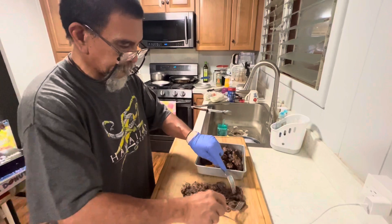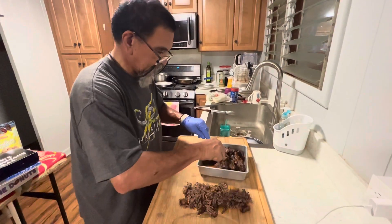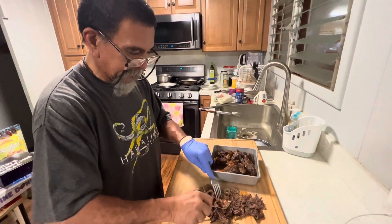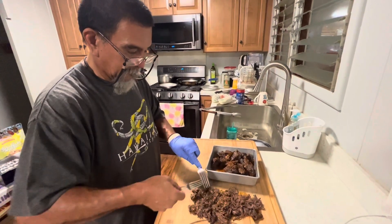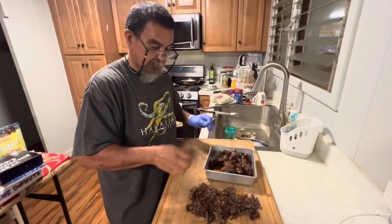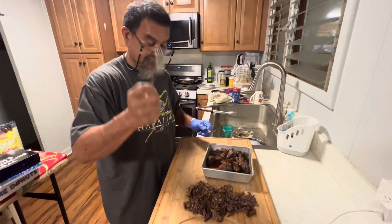When I'm going to eat this tomorrow, I'm going to shred this, let it cool down, assemble it, bake it, and we're going to have a taste test. Until then, we'll be back — when we come back, this thing will be cooled down, then we'll start assembling. See you guys in a bit. Aloha.